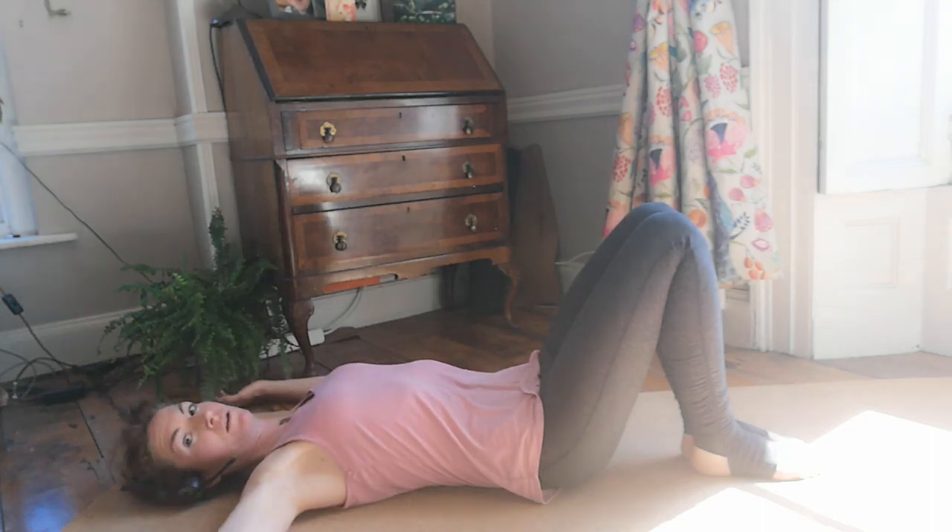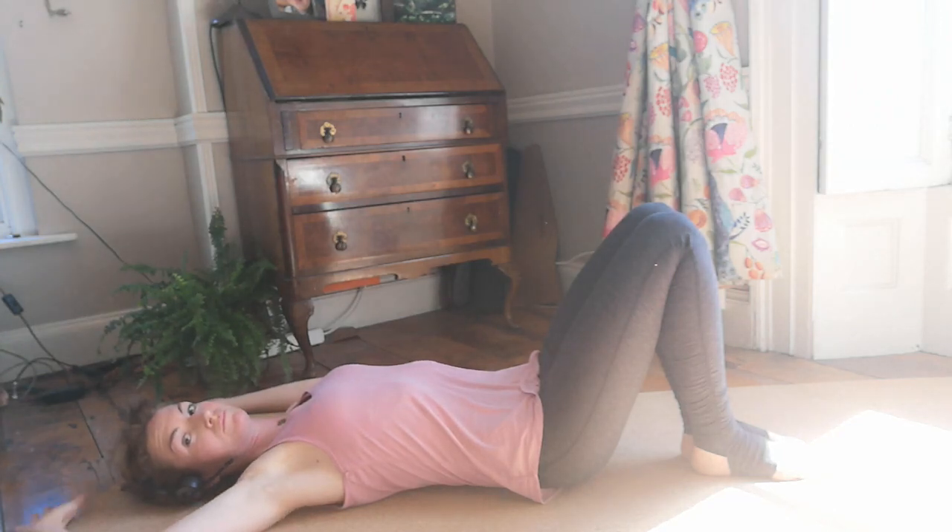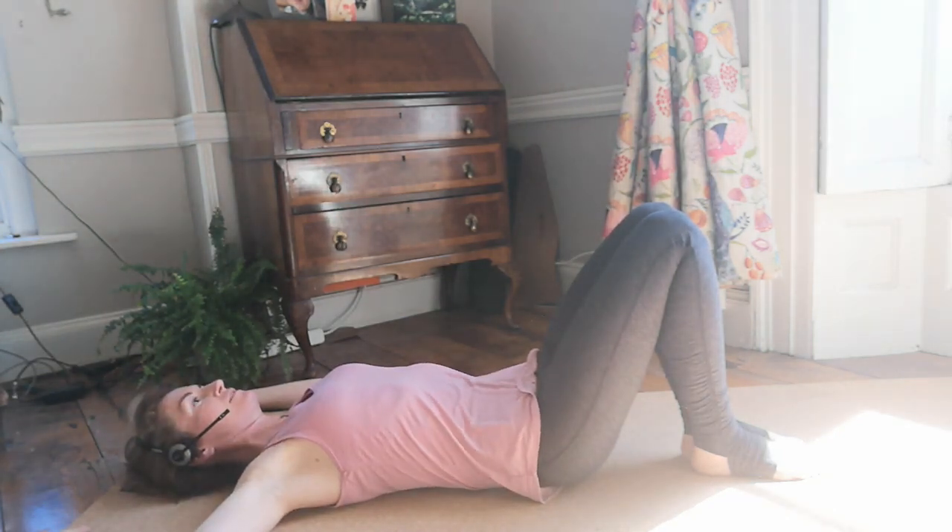So it might be down here, it could be further up. But try and keep the shoulders away from the ears.